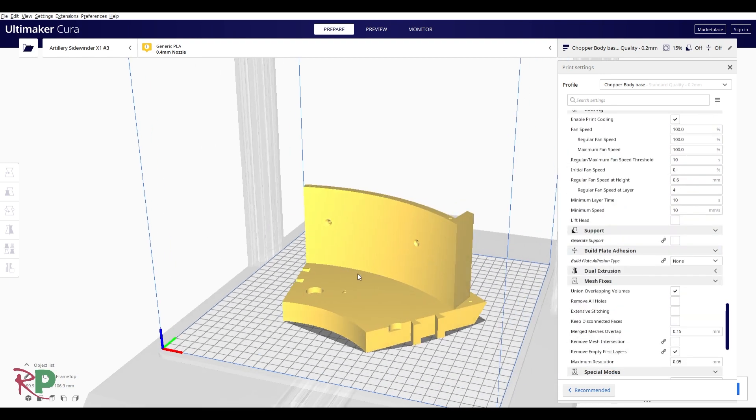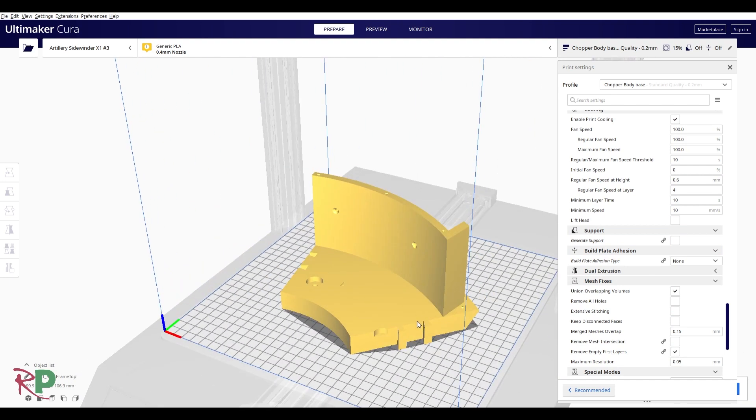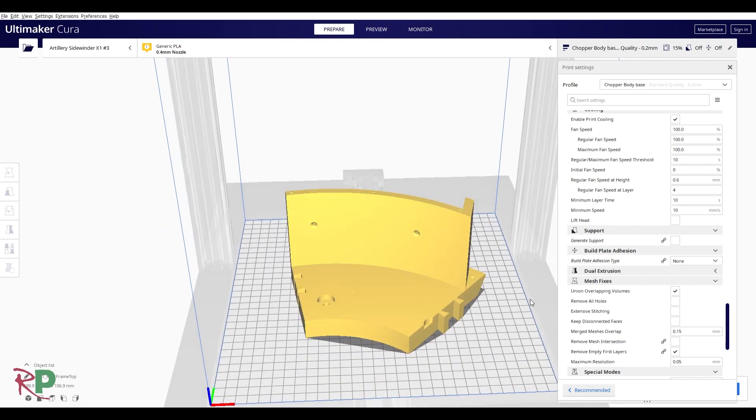Most of Mike's prints don't need support. He's designed them so there are very few pieces that actually need support, and in his instructions he does specify which ones do. In the case of Chopper, the only one I've come across so far is one piece of the front caster — everything else you can just print as the file places it on the print bed.